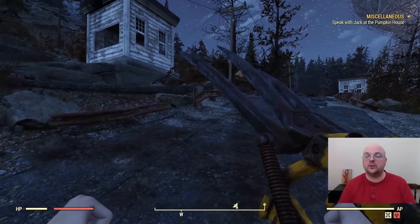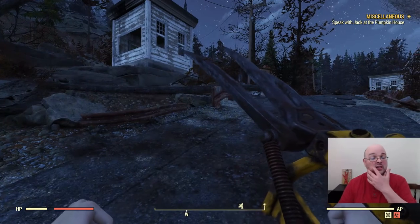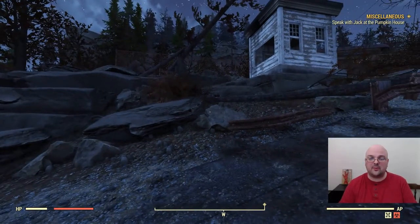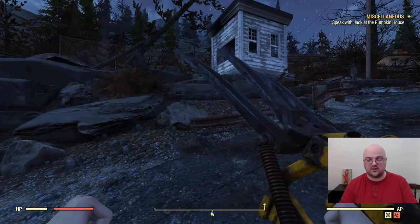Hello my fellow vault dwellers, welcome to another Fallout 76 farming video. Today I'm going to be showing you another location that I like to hit as a high level that has a pretty good amount of screws to keep me scrapping, repairing, and building all the weapons and everything that I need.